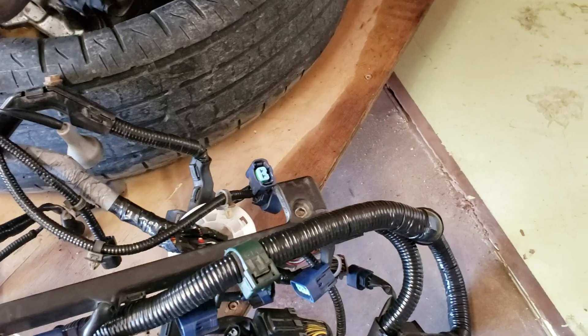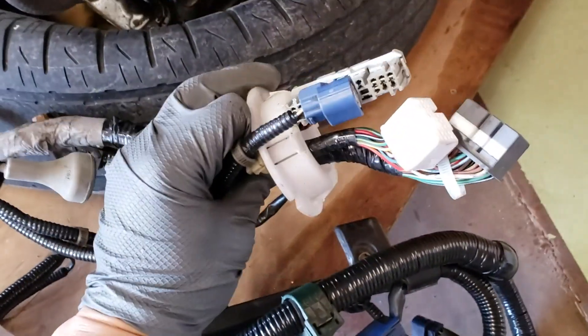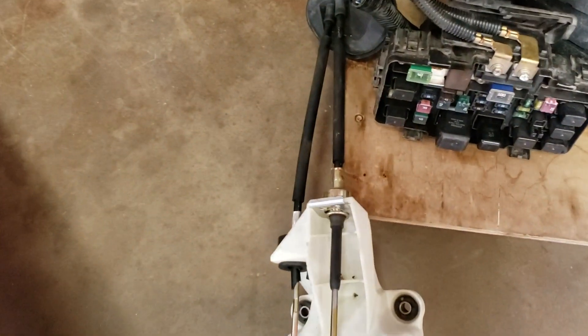There's the harness that came off of it. We ended up ripping out the old tape and redoing it with good electrical tape. There's the shifter box from the RSX with the shifter cable.